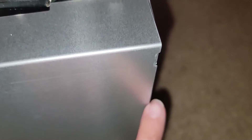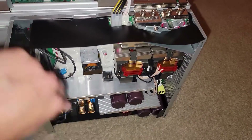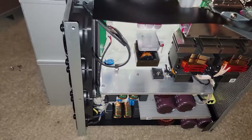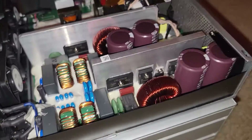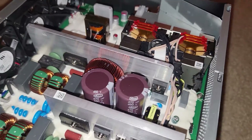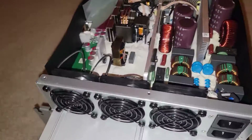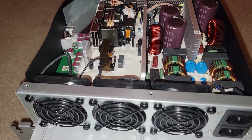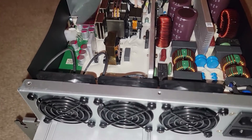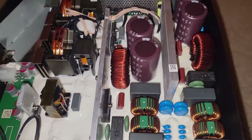Once the screws were off, I put a flat head in the groove between the inner and outer shell and gave a little twist on both the top and bottom sides. Then carefully pull the cover off, being mindful not to bend the brackets. There is your stock 5,000-watt power supply. Be careful — there's a lot of protective sealant inside. If you do not know what you're doing, please stop and reach out to a certified technician. These components can kill you.